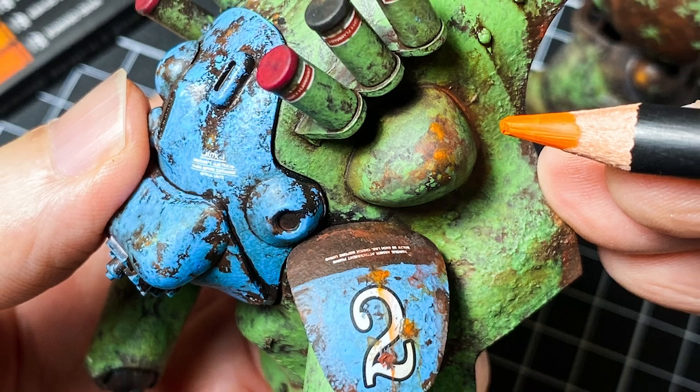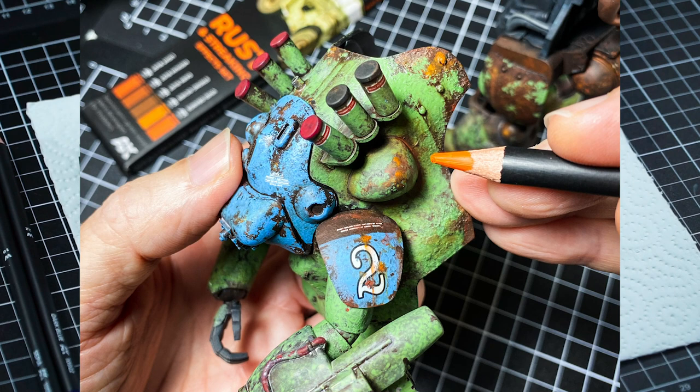Hello friends, I'm Lincoln Wright with Paint On Plastic and I'm going to share with you today my second test with the weathering pencils.